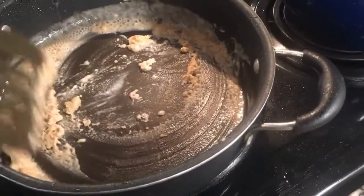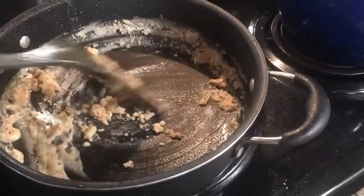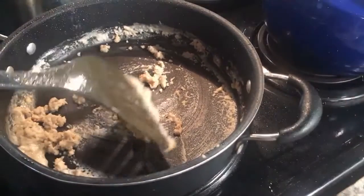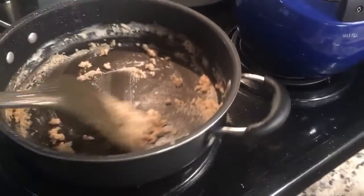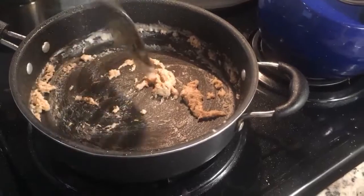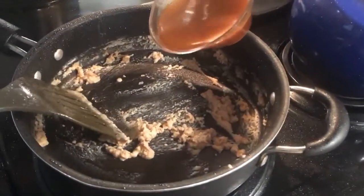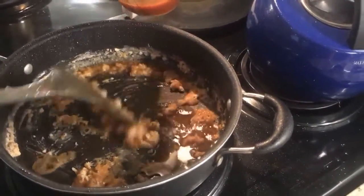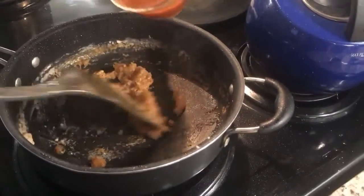See how it's turning in color — you want it to get a little bit brown. Then add in your beef stock. You want to do that slowly so that you don't wind up with a big clumpy mess. When you add the liquid slowly, the flour has time to incorporate completely and you'll get a smooth gravy.